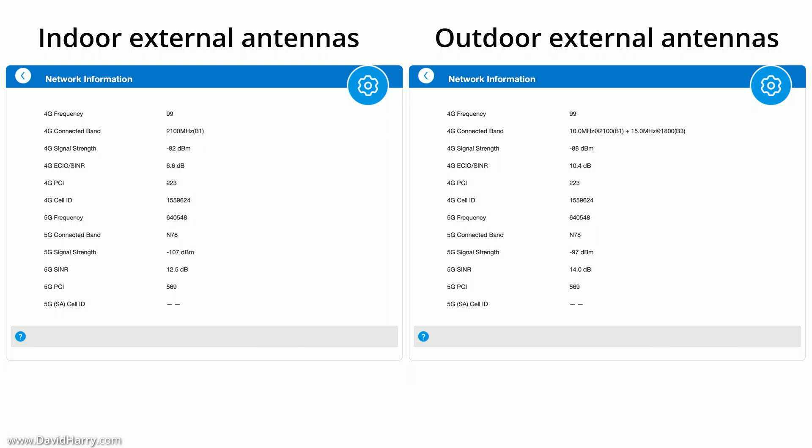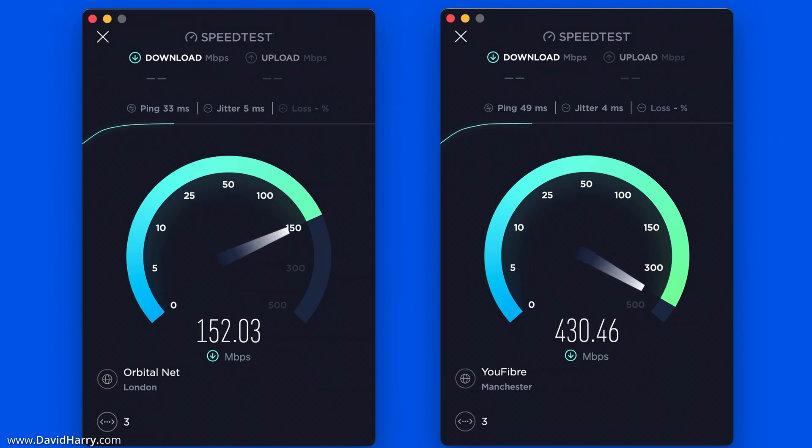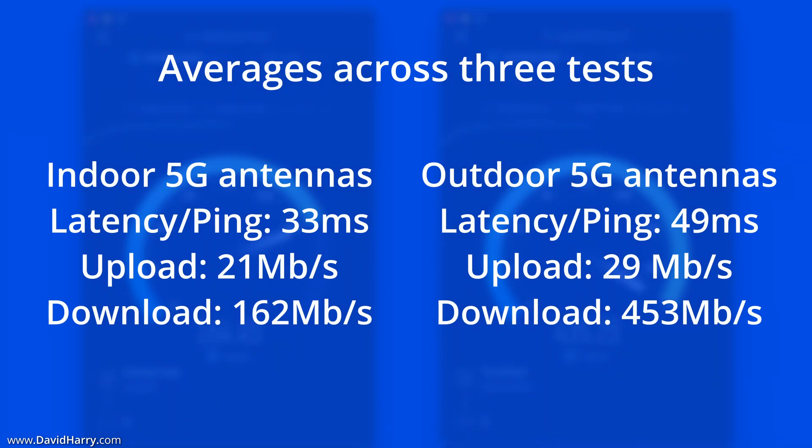If you want to analyse the signal data in detail, pause the video now. Moving on to the speed test results: for the indoor external 5G antennas I was getting a really decent latency of 33 milliseconds. When I switched to the outdoor external antennas, that increased to 49 milliseconds — but in practice you wouldn't really notice that difference, and you probably wouldn't even feel it in gaming.